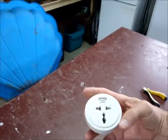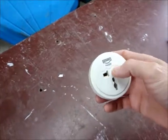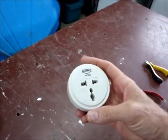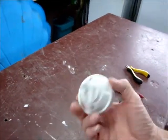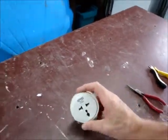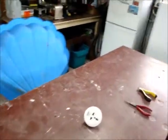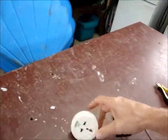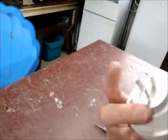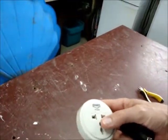These adapters, all they do is change the shape of the plug. They do not convert the voltage. That's something a lot of people have made mistakes over. In North America, the voltage is generally 110 to a maximum 120 volts, whereas in New Zealand and Australia, where this will also work, you are looking at about 240 volts.